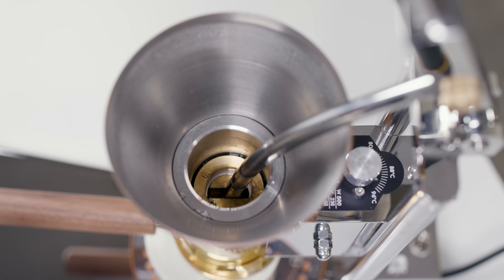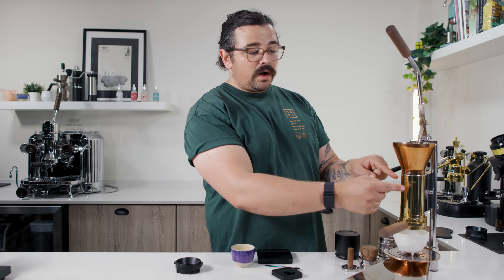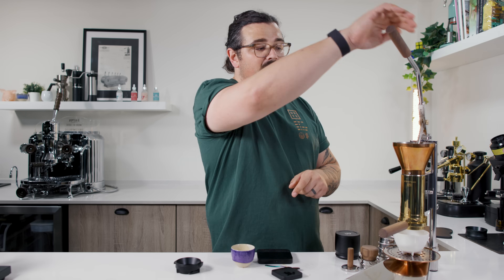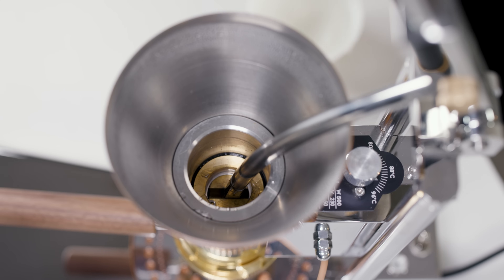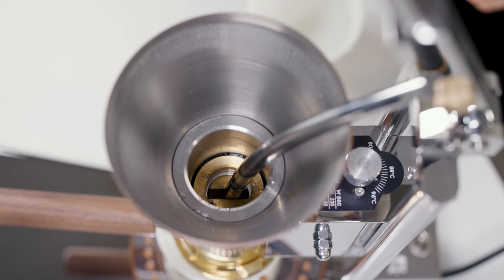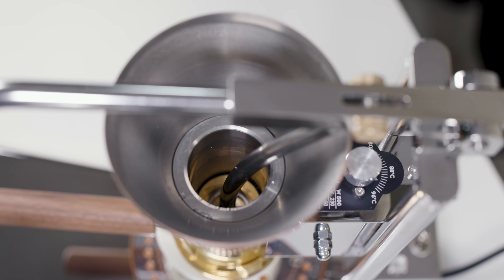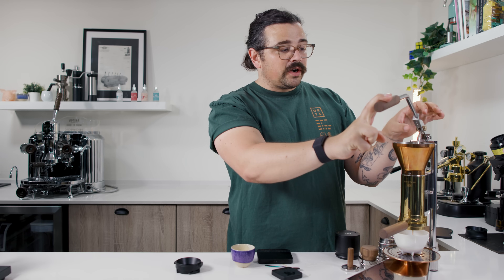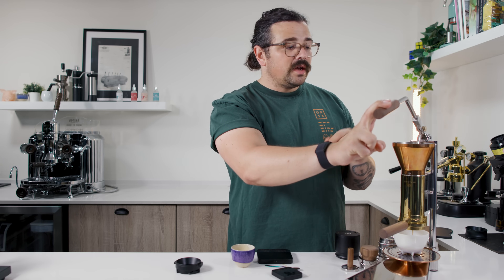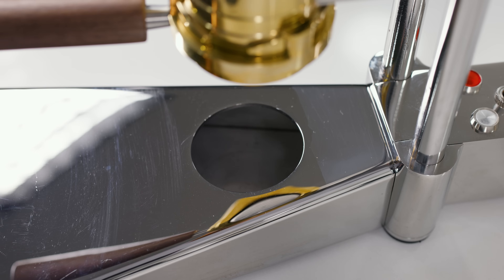We've essentially just transported the water from above the piston to below the piston, and then we start pushing down. This curved piece of rod is connected directly to the piston itself, so you start pushing and that piston goes down with it. This is connected by two little thumb screws right here, and to get the handle on and off there are two grub screws just below. When it comes in the mail, it's a simple assembly to put together.